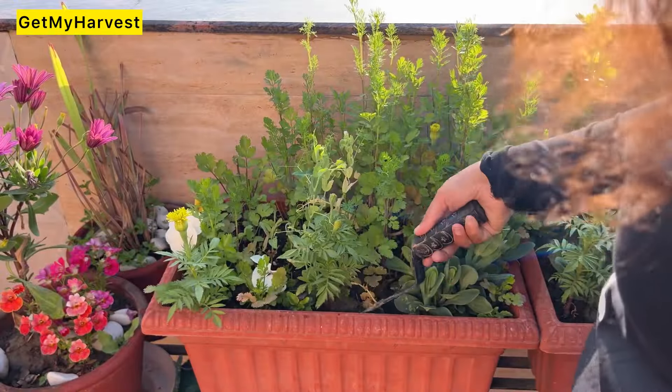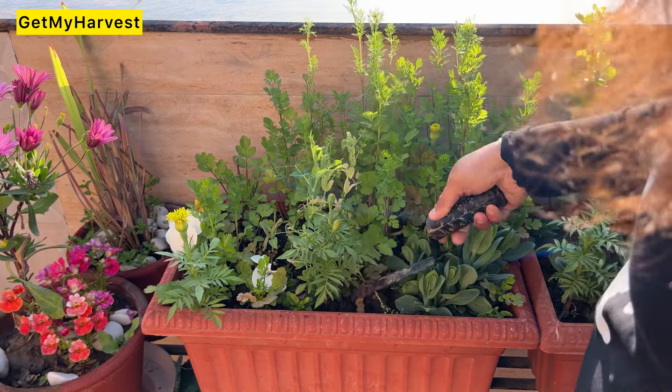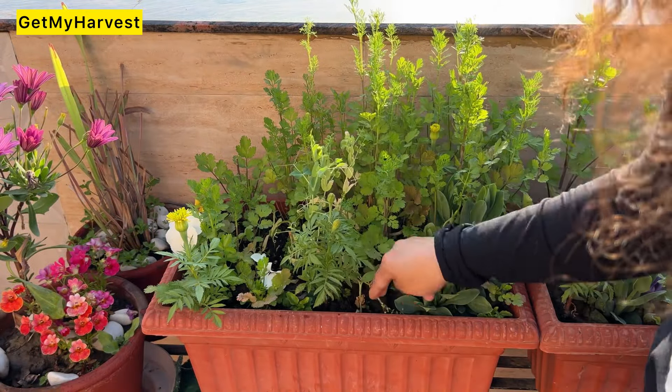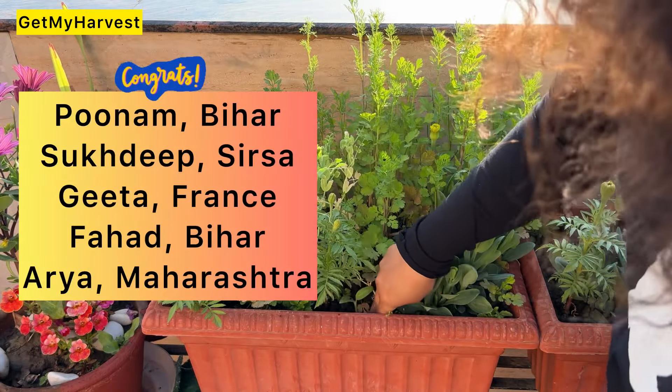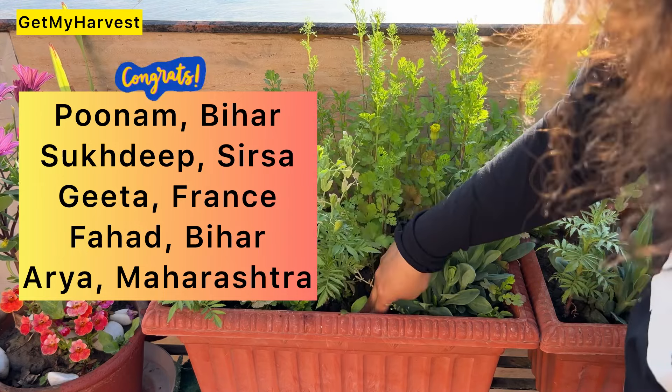Last week in the 2-minute video, the question I asked was about what lemongrass is called in Ayurveda. I would like to give some shout-outs: Poonam from Bihar, Sukhdeep from Sirsa, Gita from Bordio, France, Fahad from Bihar, and Arya from Maharashtra.